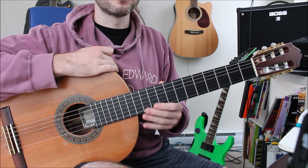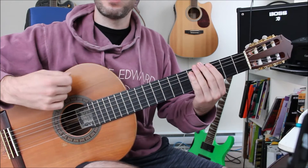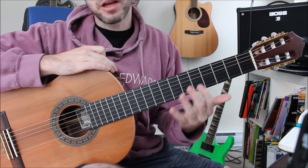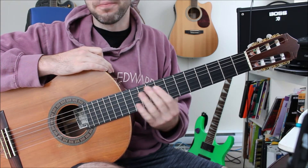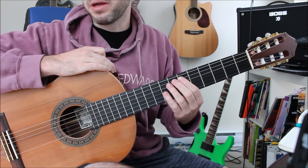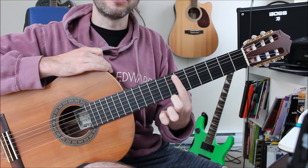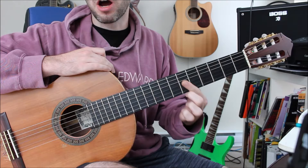The first thing is you want to make sure you're looking at the left hand and the right hand, and that's for two different reasons. If you're looking at the left hand, it's usually to figure out, of course, which fret is being played and which string. But you also want to see which finger is being used by the guitar player and try to copy that.